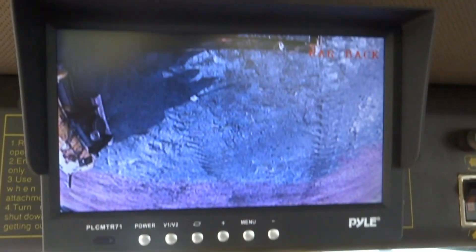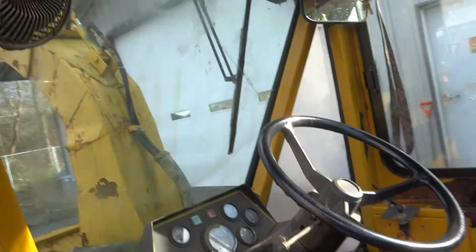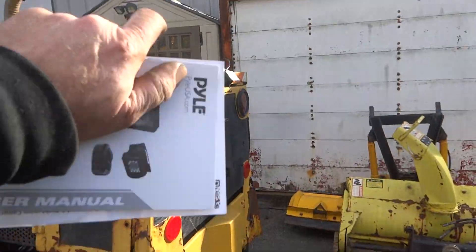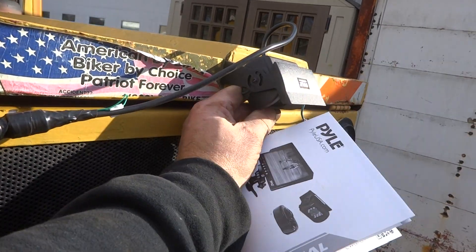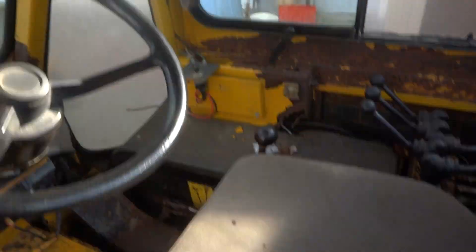Let me turn it on. The only time I need that is if I'm going to be backing up around stuff and I can't see back there — this is going to be perfect. Right there it's out of the way. I could adjust that more if I want to get more of a shot out here. I'd like to see that back metal if I can. Yeah, that's perfect right there. See it? It's not a show car, it's a snowblower.